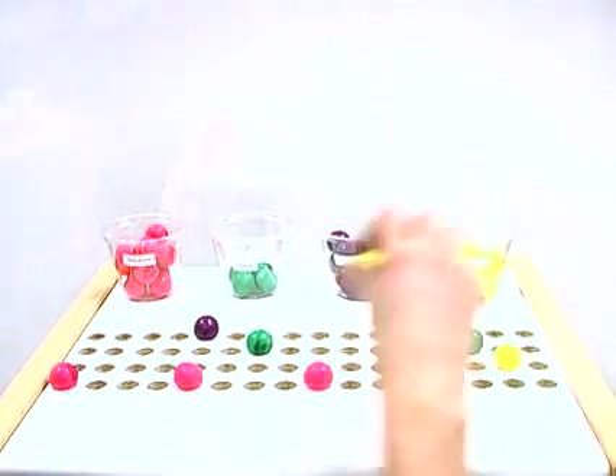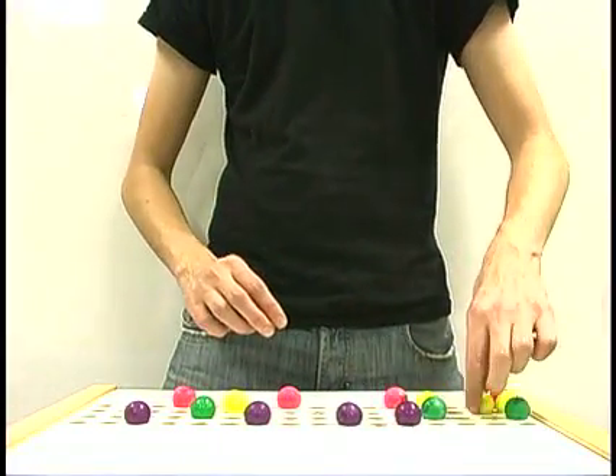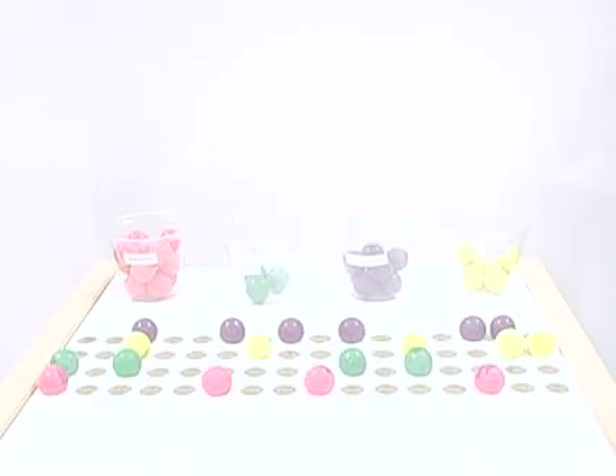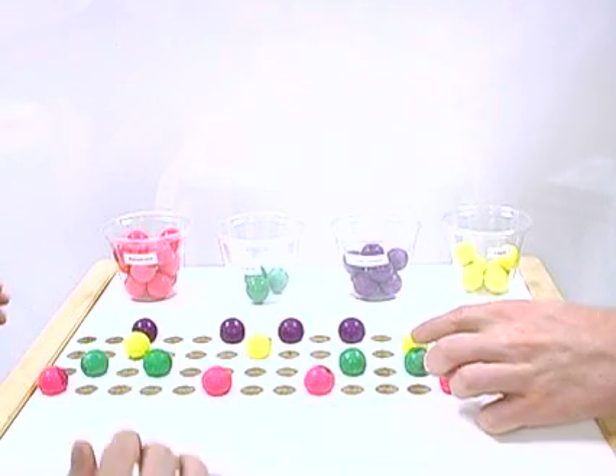Since the bubblegum sequencer works in real time, you can add and move sounds without losing a beat. Its open and inviting surface makes the bubblegum sequencer ideal for collaboration and jamming.